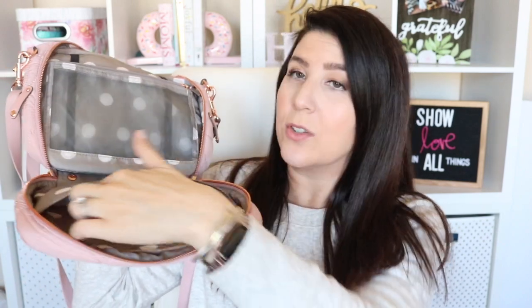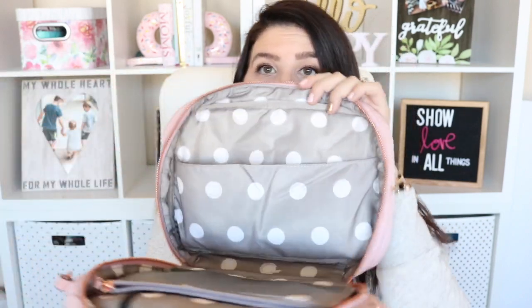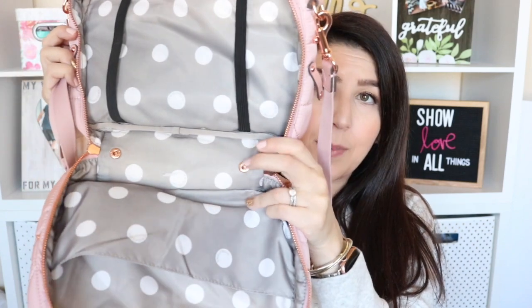This bag is also going to come with a changing pad, which lives in this little slip pocket here on that side. And then on the opposite side in between you have this little mesh pocket which is removable, or it could snap in right here in the middle. And then you have two little elastic bands where you can put your wipes case, you can put changes of clothes — the options are really endless.